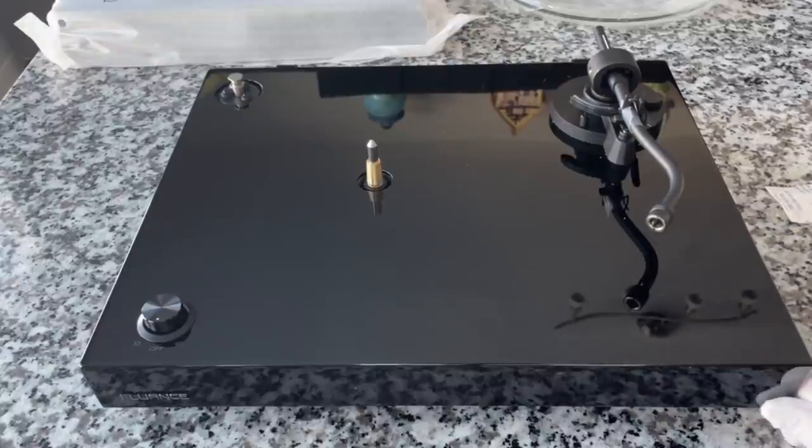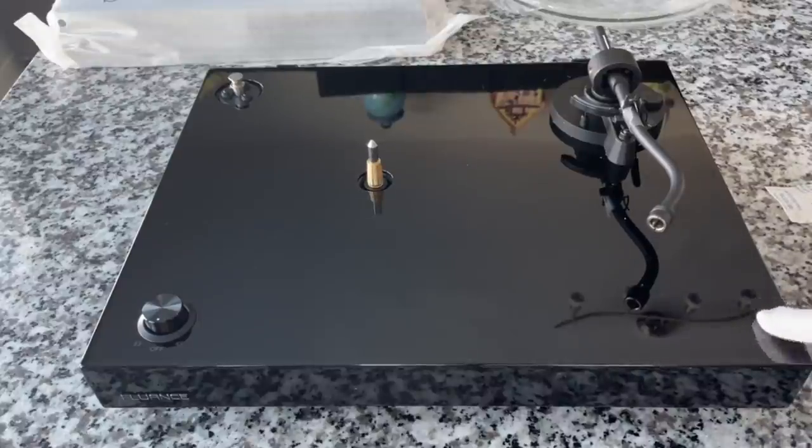I thought it'd be fun to put it side by side with the RT-80, which is their entry level, just to see form-factor wise how they stack up. We'll do that after we get it all put together. I want to be very careful about how I handle this — I don't want to scratch up the side. Let me set up a shot where we're going to look at the bottom and the back of it as well.